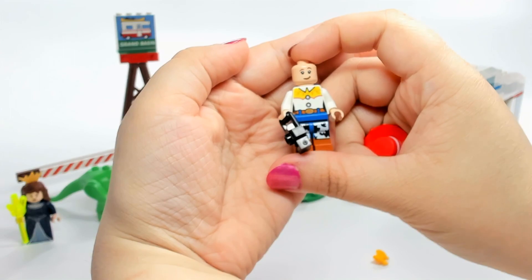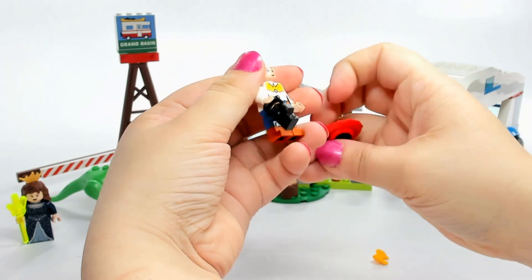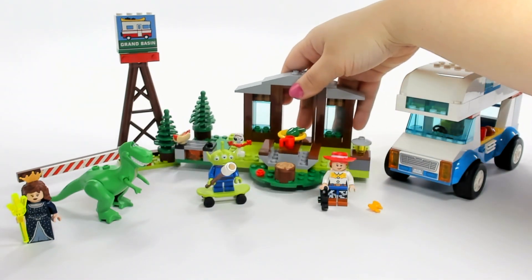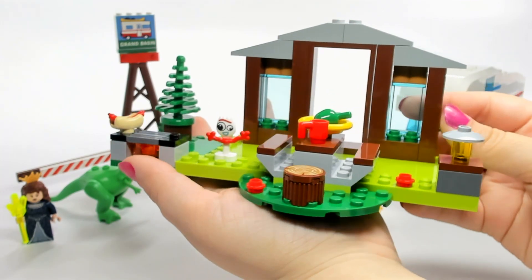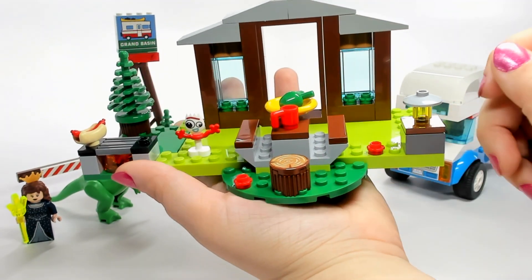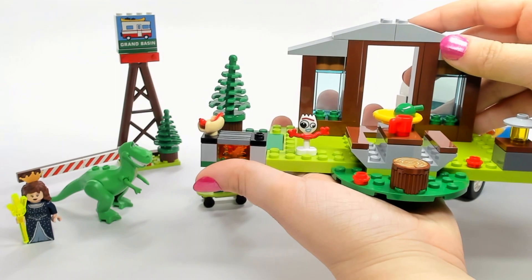Jessie has a double-sided face — a big smiley face on one side and just a little smile on the other. She's holding a camera, which is kind of randomly included in the set. This is kind of the campsite area — we have Forky sitting there, a nice little picnic table, a little wood seat, which has a printed piece on it, and a little cookout going on.